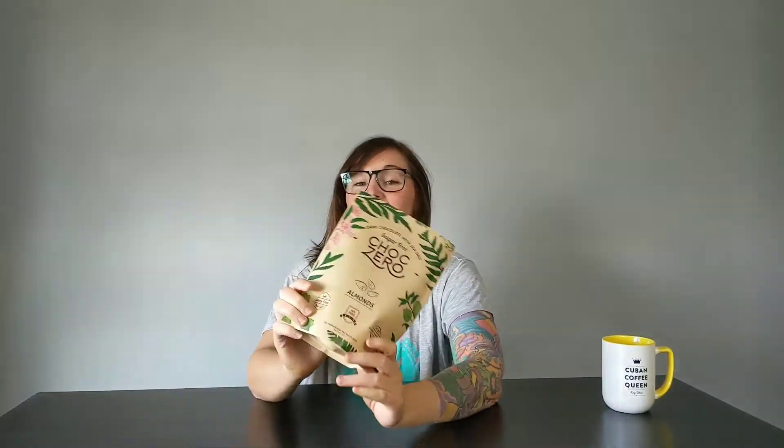What's up Team Grit? Kato here with this week's first bite. We're going to be trying the Choc Zero Chocolates. Shout out to my Aunt Colleen — she actually suggested I try this.